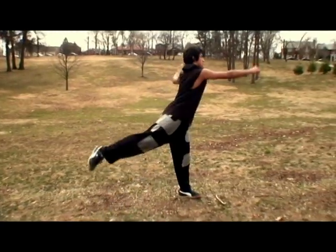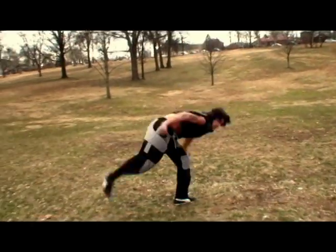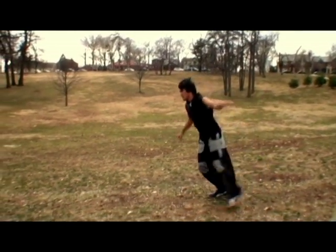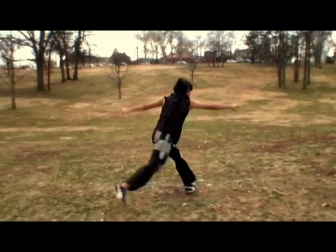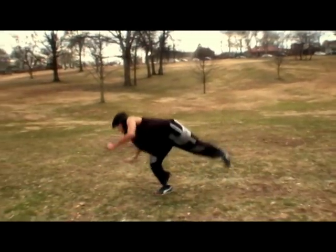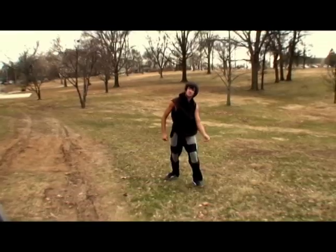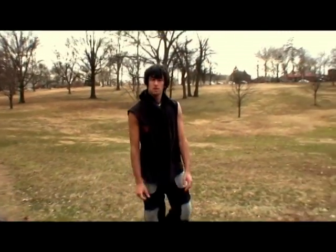So to demonstrate — one. That's a tutorial for the butterfly kick. Good luck.